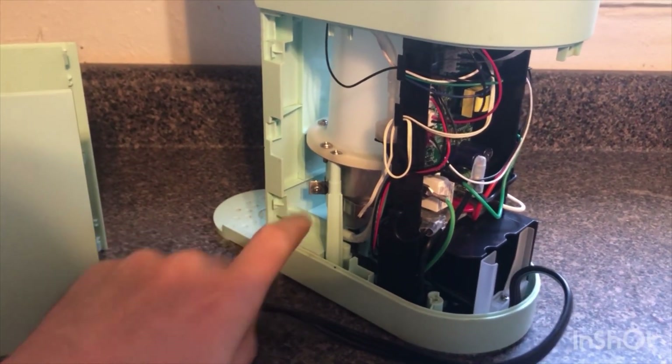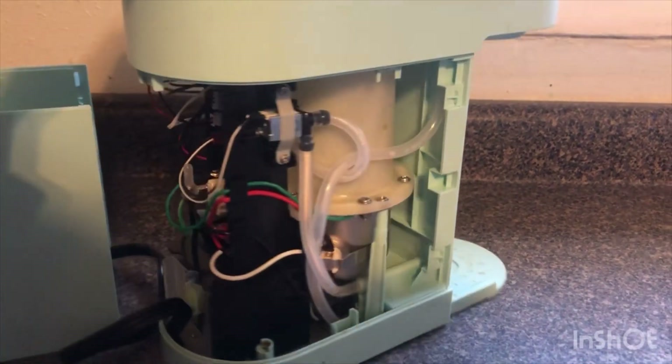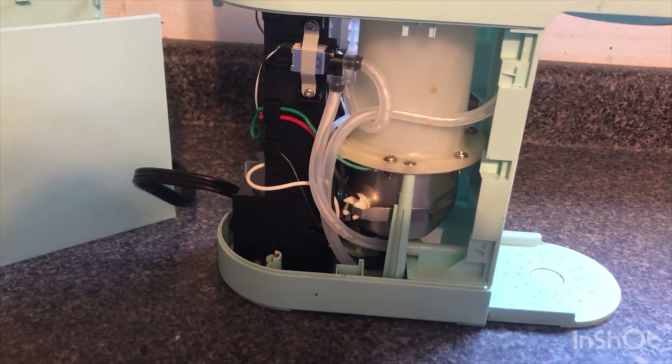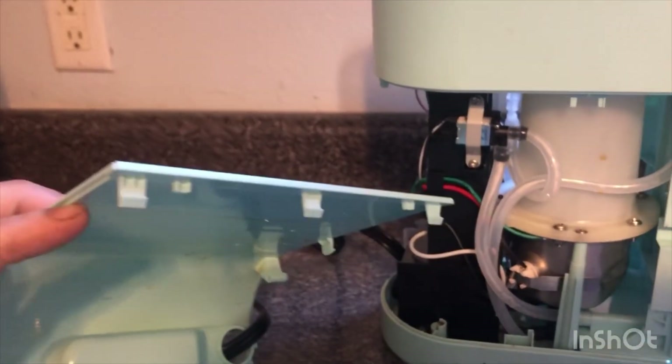Everything's pretty easy to get to in comparison to some of the other models. They did a great job making this one user-friendly as far as removing the panel. Some of the other ones are really a pain to remove — this one not so much. You actually don't have to take off any screws, just these few clips.